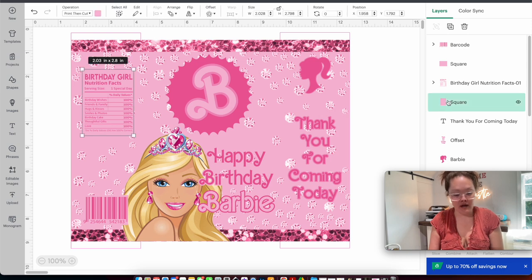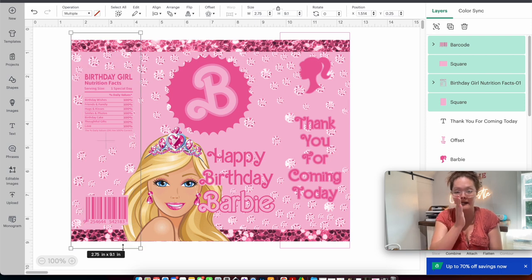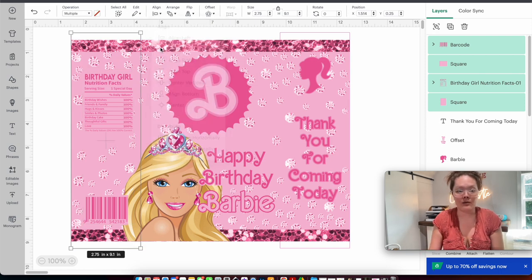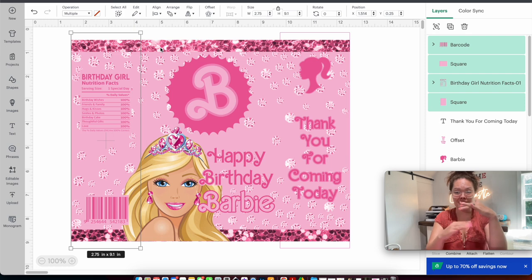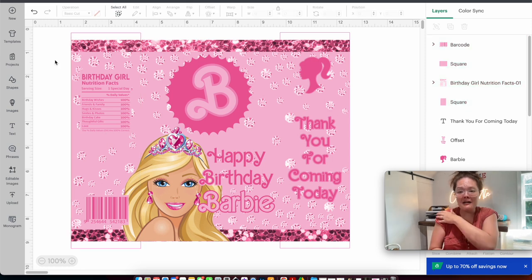When all my elements on the left are done, I select the square, nutrition facts, the other square, and the barcode. Keeping Shift held, I click the left guide outline and align horizontally. Do you see how something shifted? That's exactly what we want — everything is now completely centered inside our left portion flap. Let's pat ourselves on the back — the design work is done!